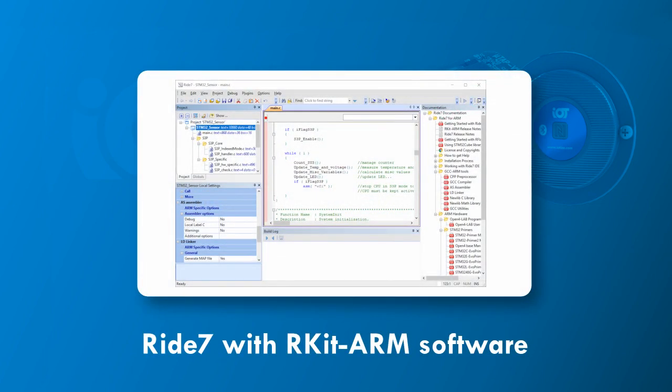Ride7 is an application coding, programming, and debugging environment for microcontrollers. Installed with Rkit Arm, it allows the use of TapNlink as an unlimited debugging tool for Arm Cortex-M based microcontrollers, like the STM32 on our Nucleo board.